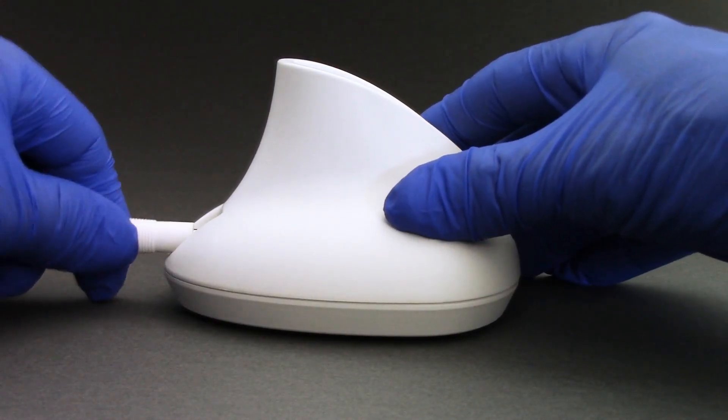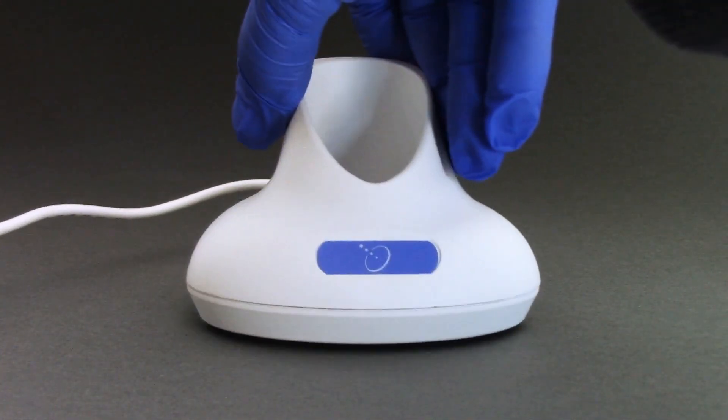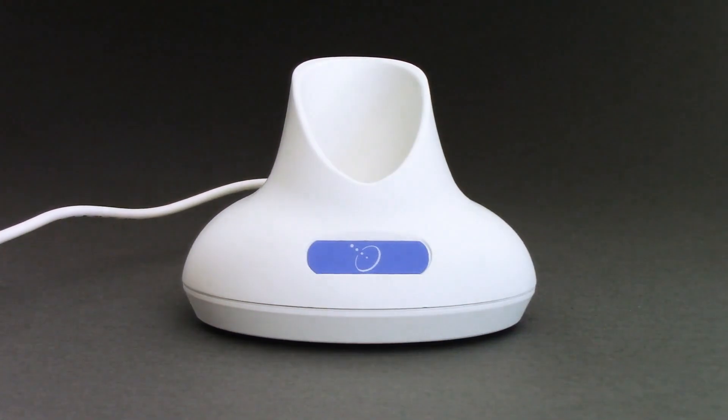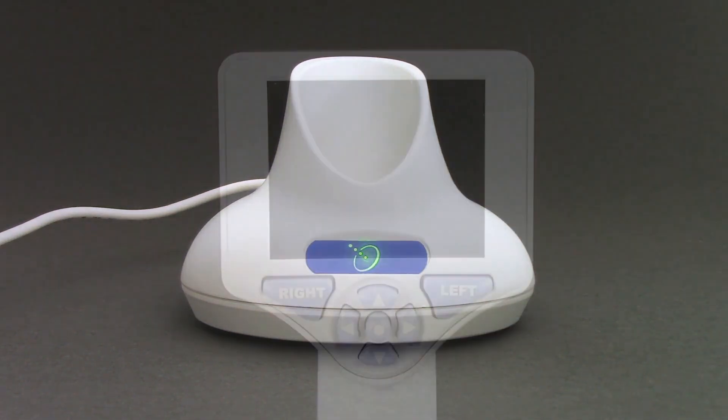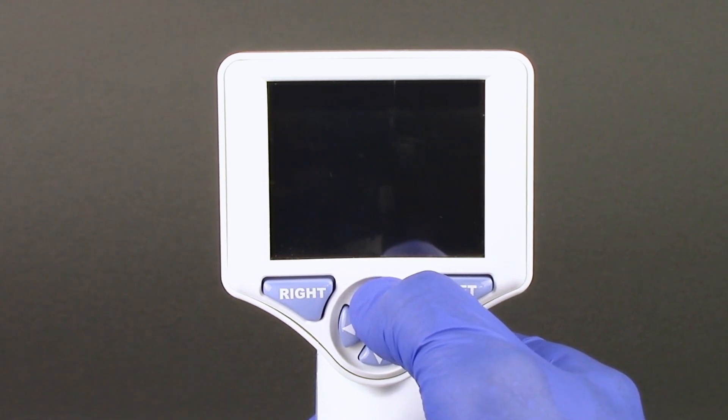Connect the power supply to the NPI 200 charging station, then plug into a power outlet. The green light illuminated at the base of the NPI 200 charging station indicates power is established. To turn on the NPI 200, press and hold the up button on the device.